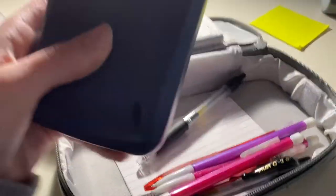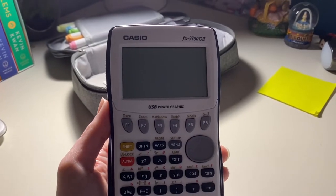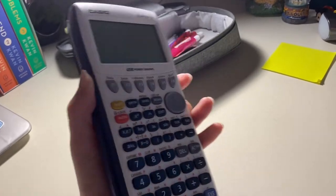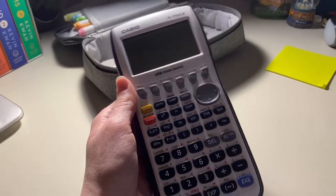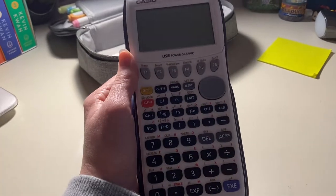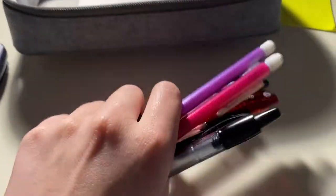Here I have my calculator. This is the Casio FX9750G2 — it's a pretty popular calculator at my school. It's a cheaper alternative to a TI or something. These are about 50 bucks whereas TIs are about 100 to 150. Under my calculator I keep my writing utensils and I'll just go through them one by one.